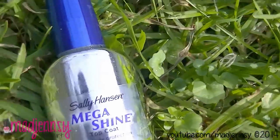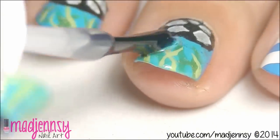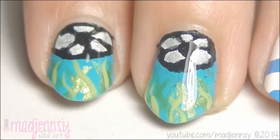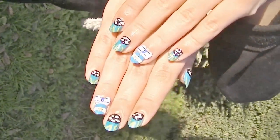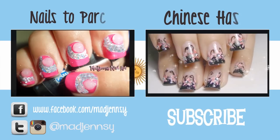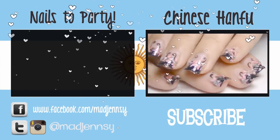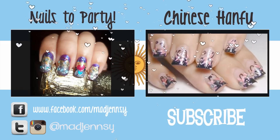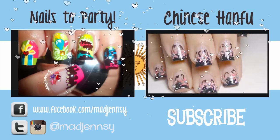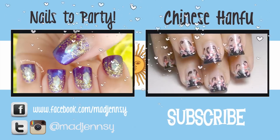Then for the rest of your nails, apply a fast dry top coat and you're done! Hope you enjoyed this tutorial and as always, thanks for watching! I'll be waiting for you on the next tutorial. Bye! I'll see you next time!